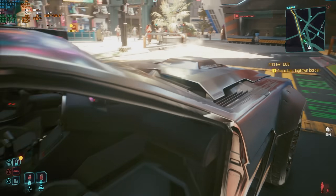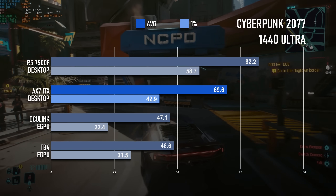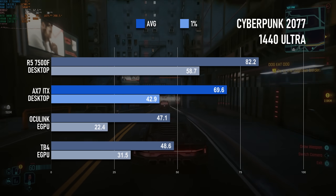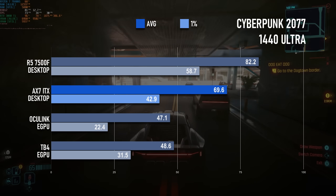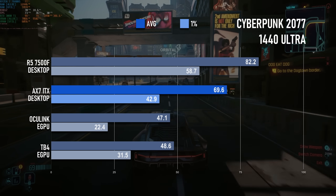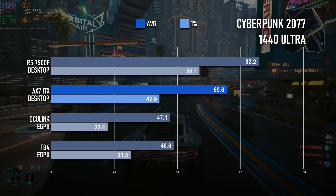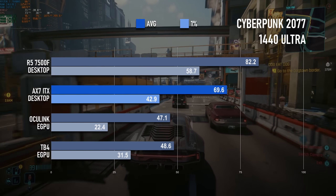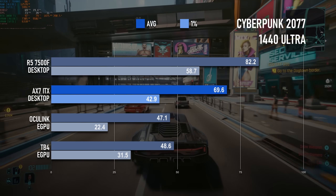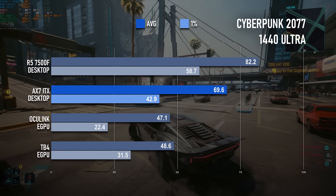Cyberpunk 2077 seems to be quite sensitive to the narrower PCIe bandwidth. The desktop can manage 82 FPS at ultra settings without upscaling, and while 1% lows do drop substantially, there's still the possibility of a near-locked 60 FPS. The AX7 can't quite extract the same performance from the GPU, only managing an average of about 70 FPS. The unexpectedly poor result from the Oculink setup isn't down to the interface but the CPU — that particular mini-PC has a Core Ultra 125H, which has 14 cores, but 10 of them are E-cores.